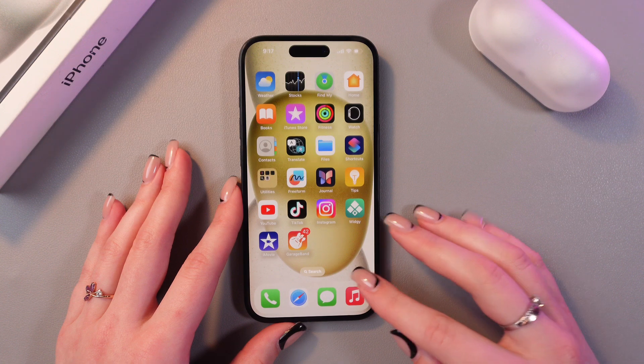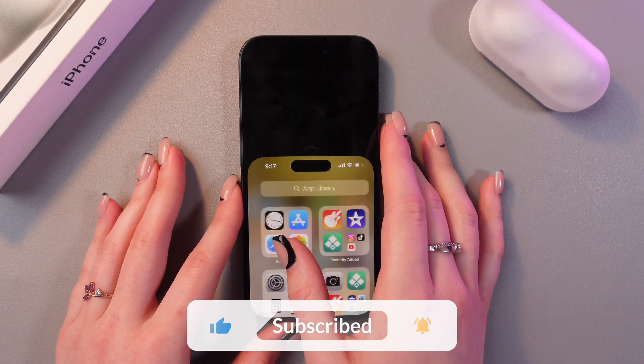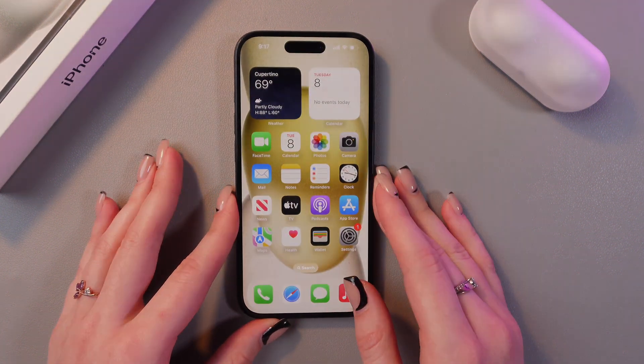Just activate it again by swiping down from the bottom edge. And that's it — that's how you use it. Hope this video helped, and thank you so much for watching!